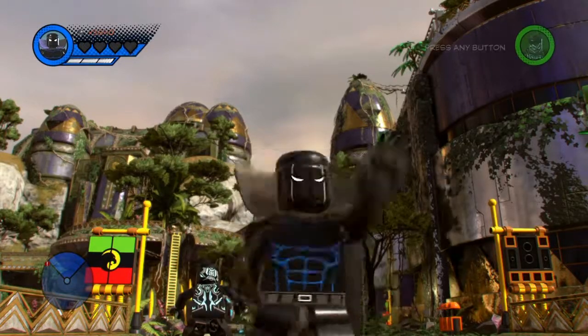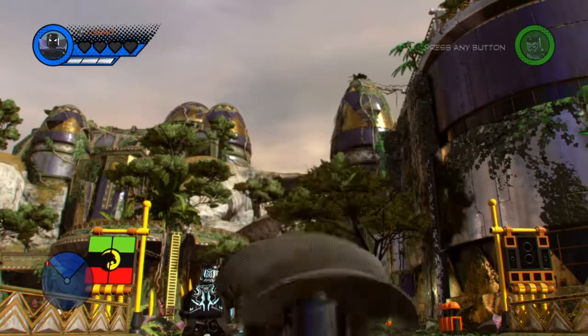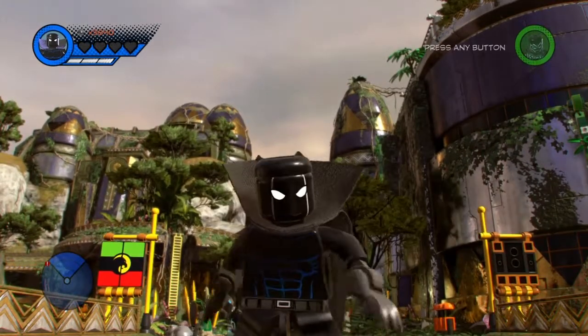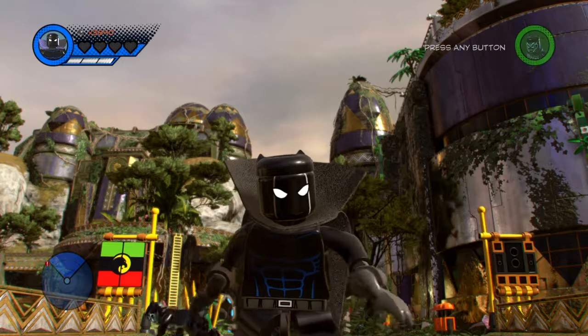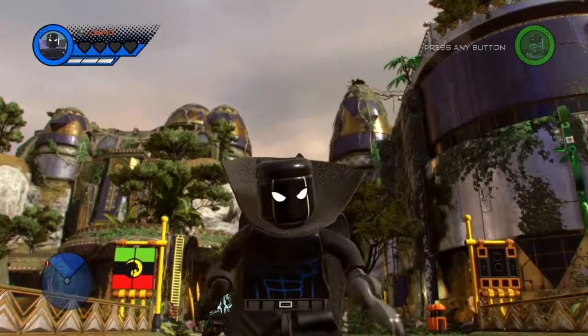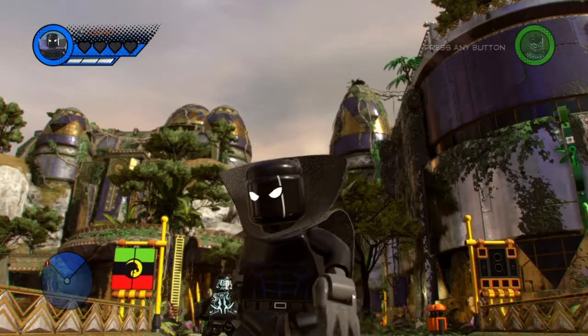What's going on everybody? It's Marvel Dudes here and welcome back to our brand new video of Lego Marvel Super 2 how-to-make video. In today's video I'm going to be showing you guys how to make classic Black Panther, T'Chaka. So without further ado, let's get right into the video.